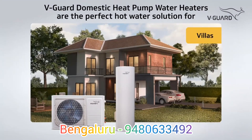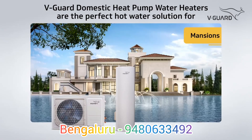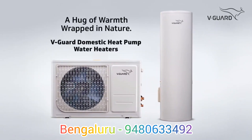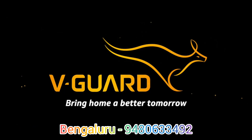V-Guard Domestic Heat Pump Water Heaters are the perfect solution for readily available hot water. A hug of warmth wrapped in nature. V-Guard Domestic Heat Pump Water Heaters — bring home a better tomorrow.